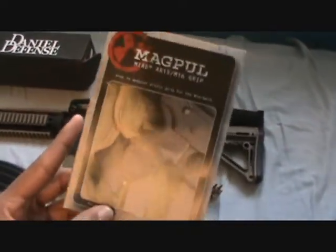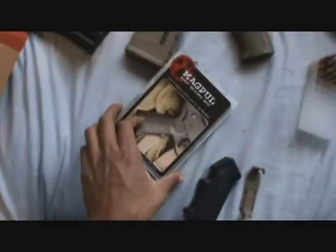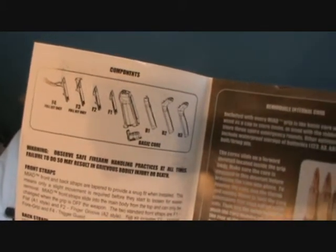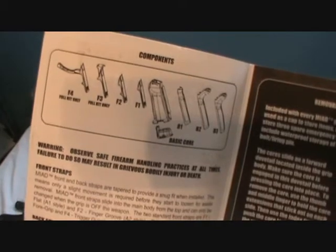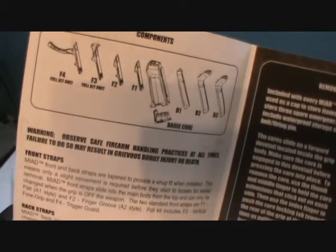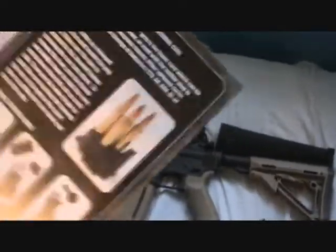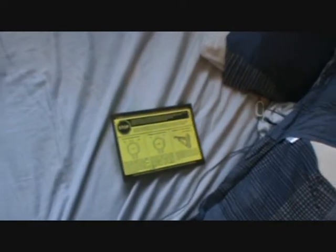This is a little better — this is for the grip. It shows you the different colors you can get for it, the different back straps and front straps of the grip that can go on it, and how to install it — it shows pictures of them. I like this because it seemed like they put effort into this, but not that other one — that was bullshit. I didn't like that at all.